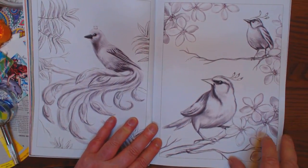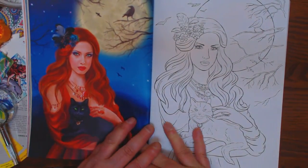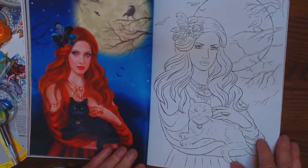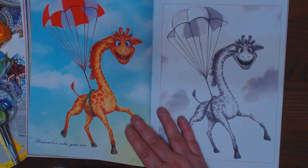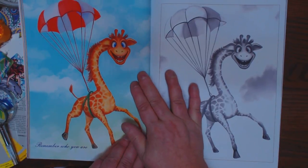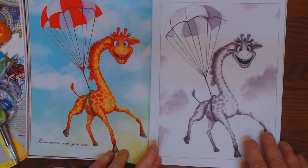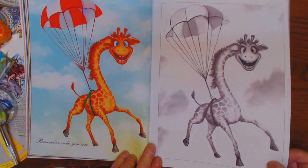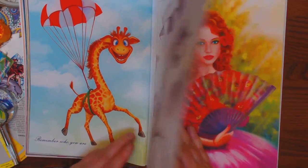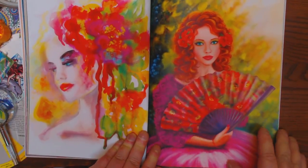I can't wait to learn how to do grayscale a little bit. How beautiful is this, you guys? Just beautiful. Look at this guy — I love, love, love this guy. He's my favorite. 'Remember who you are.' This looks like Sophie's brother, Ezra the giraffe. I have a thing for giraffes. Beautiful watercolor here. Just beautiful.